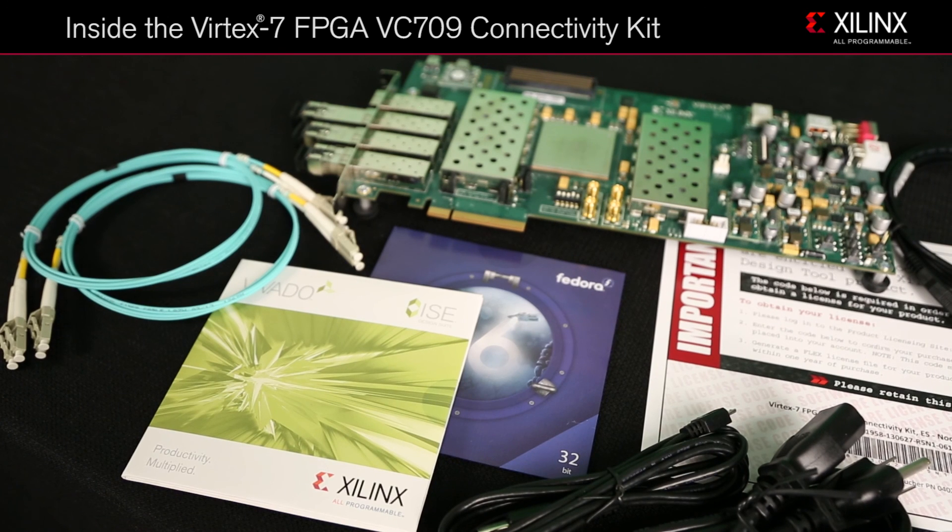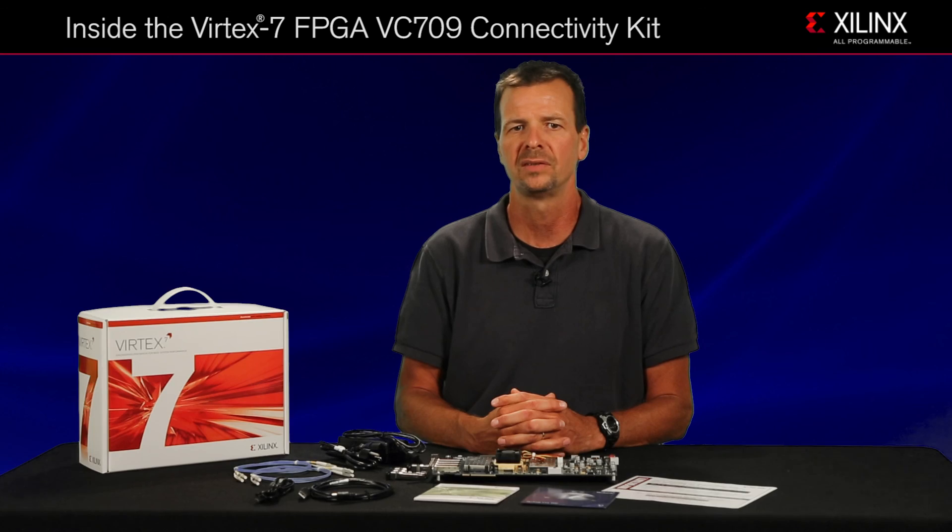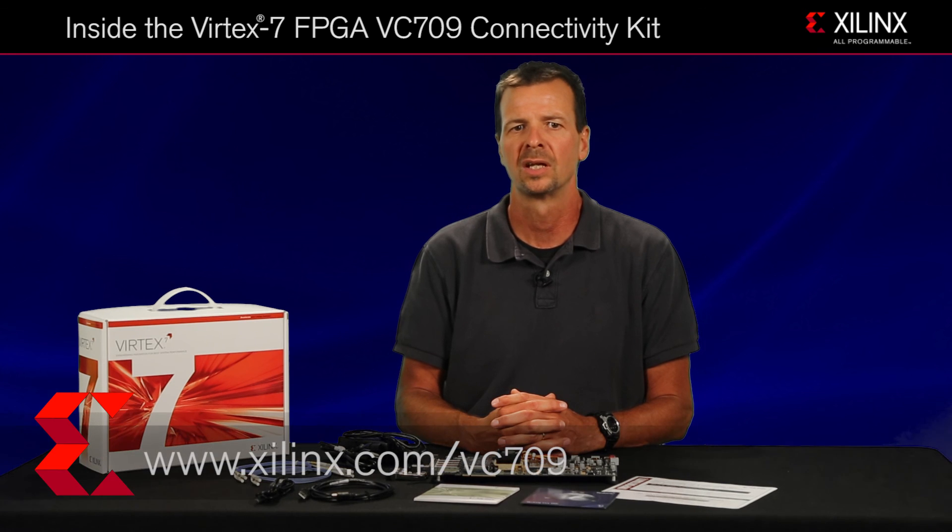You can find the documentation set and design examples on the VC-709 product page. To learn more or to purchase your kit, please visit Xilinx.com/VC-709 today. Thank you.